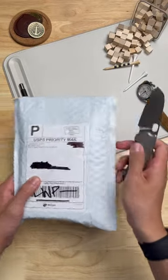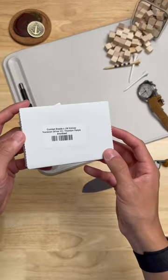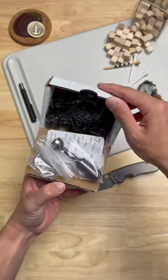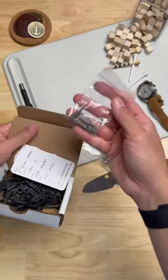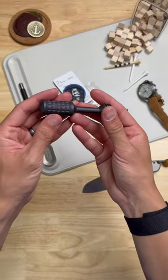Mail call from the boys over at Urban EDC — let's see what's inside. The manifest shows combat beads, JW Knives, and a precision driver. Here we go — got the driver, got some bits, certificate of authenticity, and there she is boys.